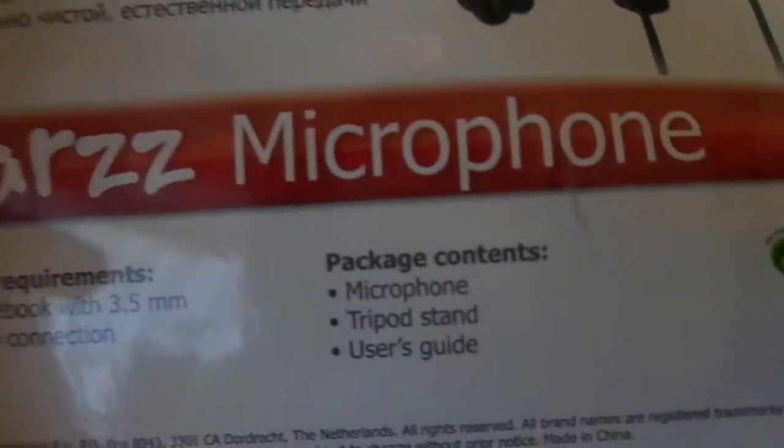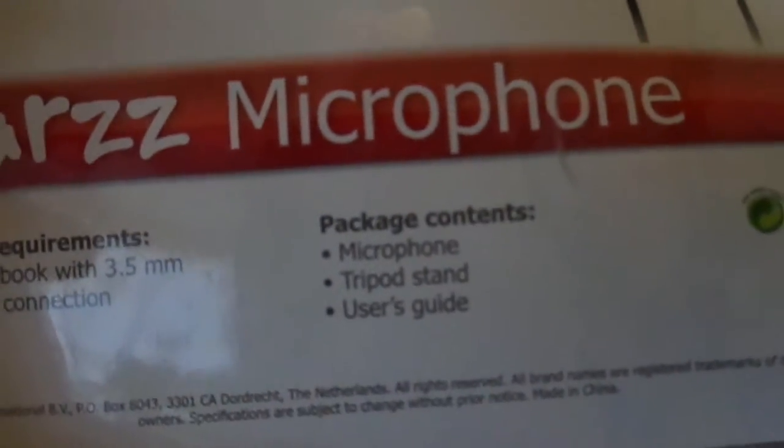Here's some languages on the box. At the back it says what's included — it comes with a microphone, tripod, sound card, and a guide. Let me show you the actual mic itself — and here it is.